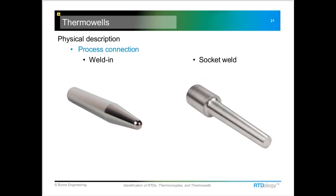The weld-in style thermal wells are typically found in some kind of process tank where the well is welded in place. These can be a little difficult to replace — we don't see that style too often.